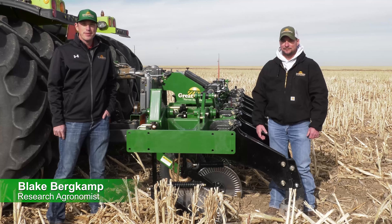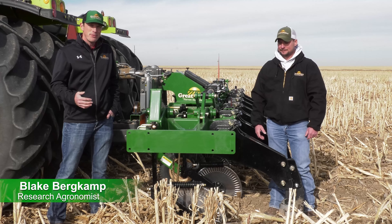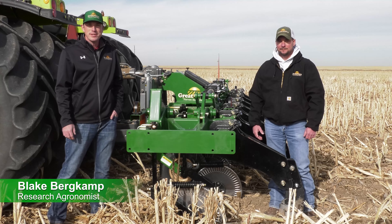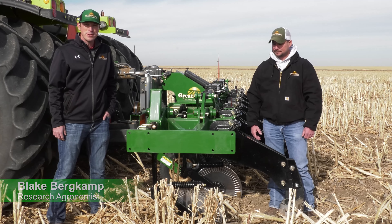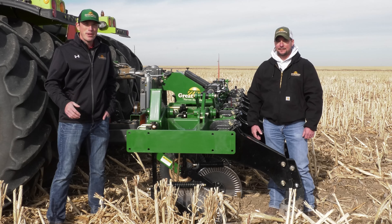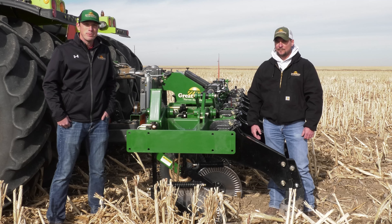Hi everyone, Blake Burkamp, research agronomist with Great Plains Ag, coming to you from the field today with the Great Plains inline subsoiler. We're in the field doing some deep vertical tillage this fall in milo stalks, and we want to go through the future benefits of the subsoiler.